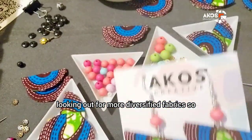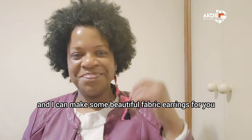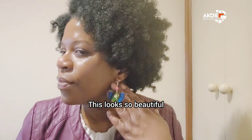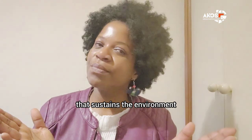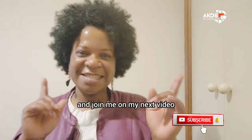I am looking out for more diversified fabrics, so if you have a retro fabric or a vintage fabric, you can leave it at Crafted Culture or Sister Works in Richmond and I can make some beautiful fabric earrings for you. See, this one matches with my clothing — that's a styling idea for you! This looks so beautiful, I love this jewelry. If you want to look beautiful, order these earrings now. Thank you so much for watching — let's continue crafting in ways that sustain the environment and at the same time make us happy and beautiful. Thank you, ethicalpreneurs — make sure you subscribe and join me on my next video. Bye!